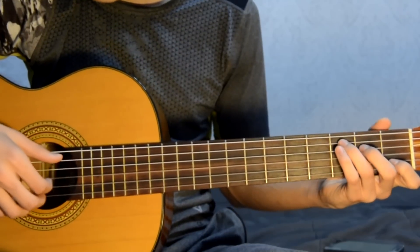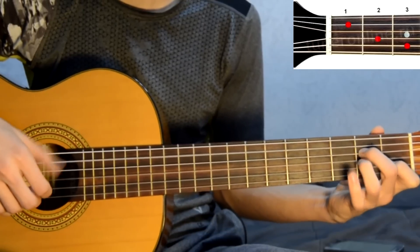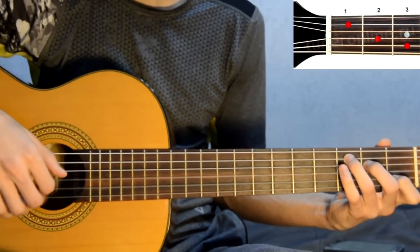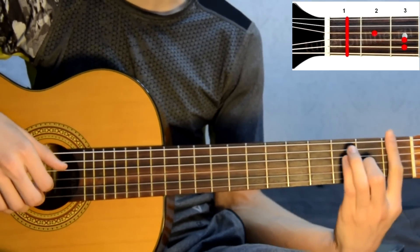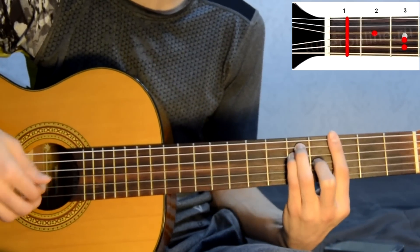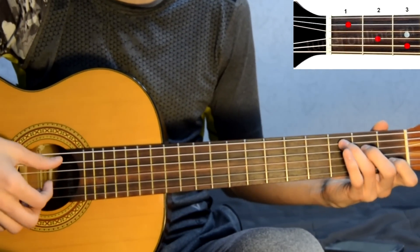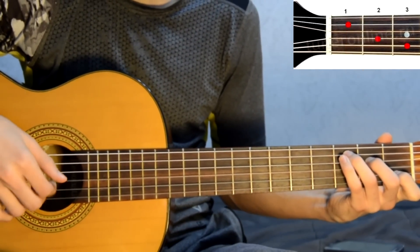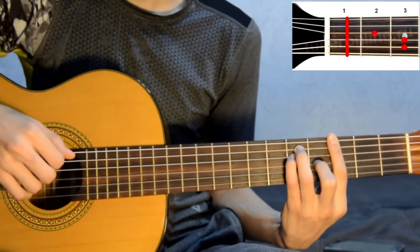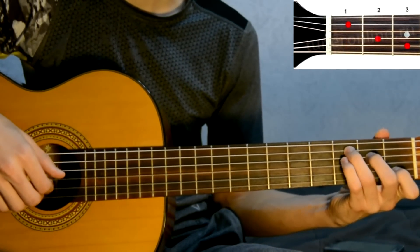So, what do we have? The intro. Then the beginning of the verse. Chord F once. Chord G once. Then chord C. And chord G. So: F, G, C, G.